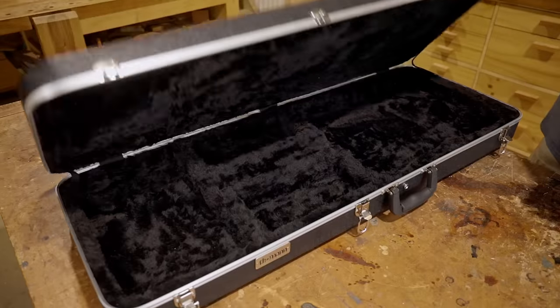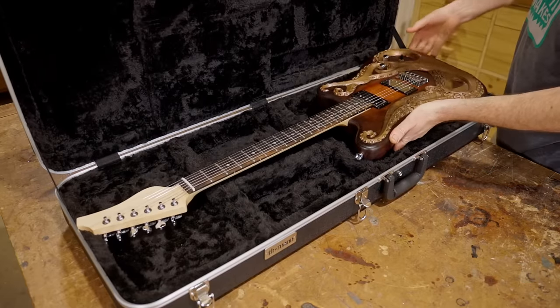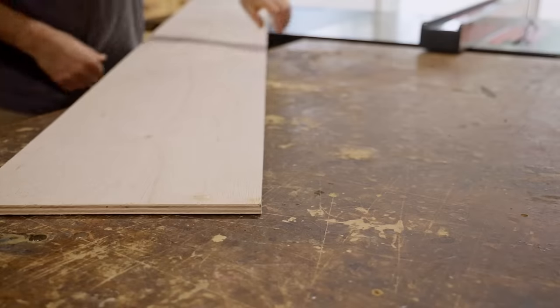I recently made this guitar for the Great Guitar Build-Off, but the case that was sent to me wasn't quite big enough, so I've decided to make a custom one. I'll get straight into it.